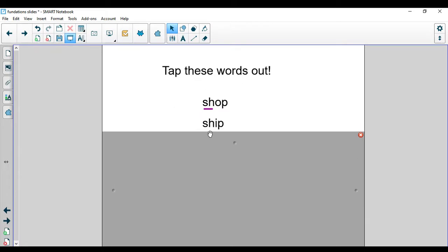Let's look at the next word. Tap it with me: sh, ip, ship. I saw a ship sailing in the sea. What is the digraph in that word? You are correct — the S-H makes the sound shh.